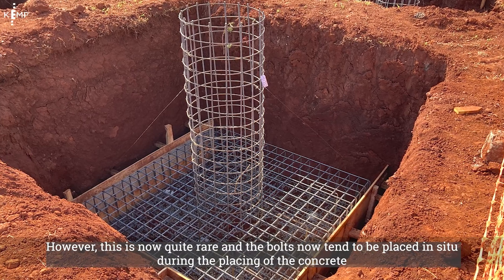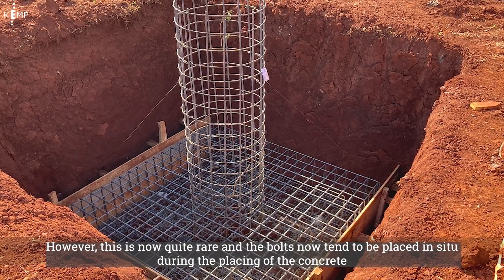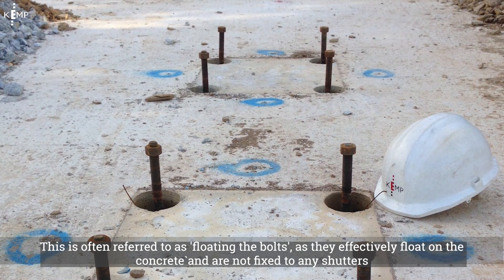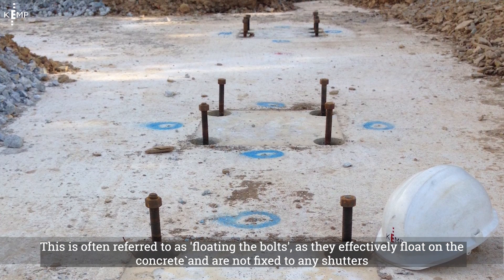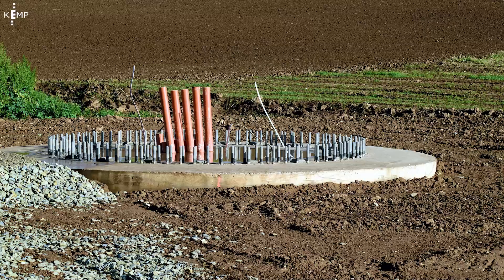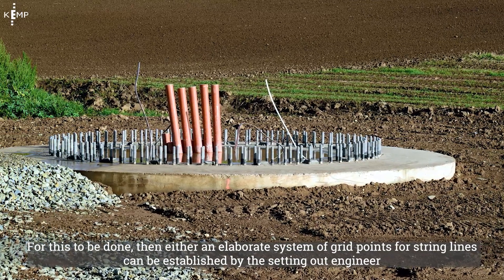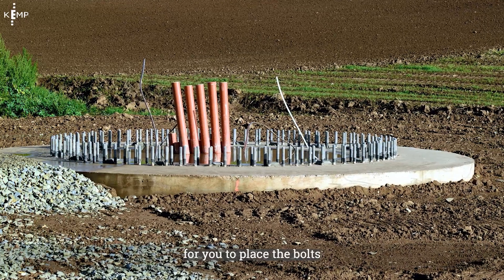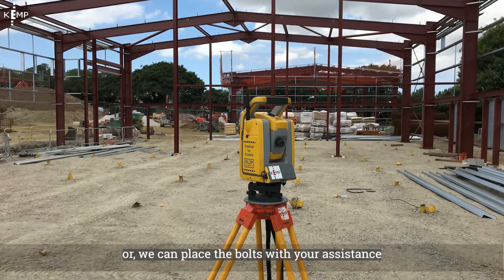However, this is now quite rare and the bolts now tend to be placed in situ during the placing of the concrete. This is often referred to as floating the bolts, as they effectively float on the concrete and are not fixed to any shutters. For this to be done, either an elaborate system of grid points for string lines can be established by the setting out engineer, or we can place the bolts with your assistance.